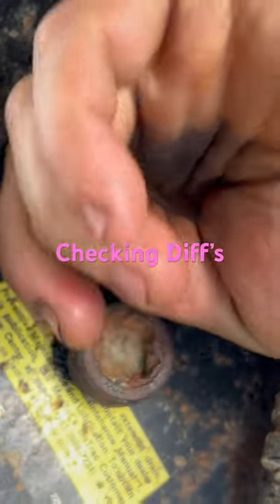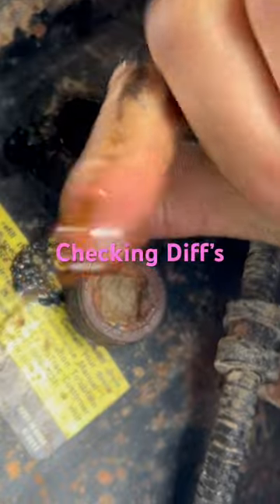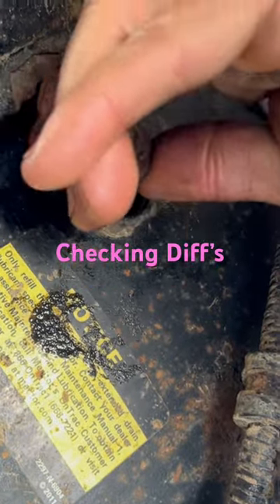I'm pretty sure most of you know what you're doing at this point — bend your finger down. We got oil there. That's how you check your diff.